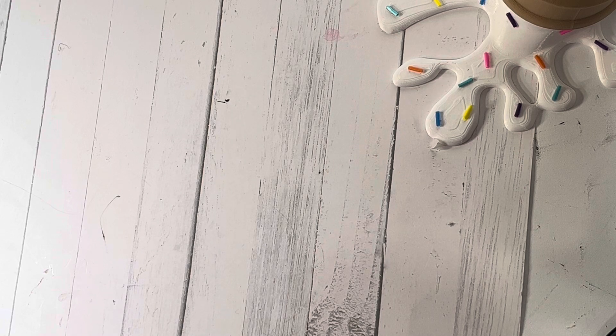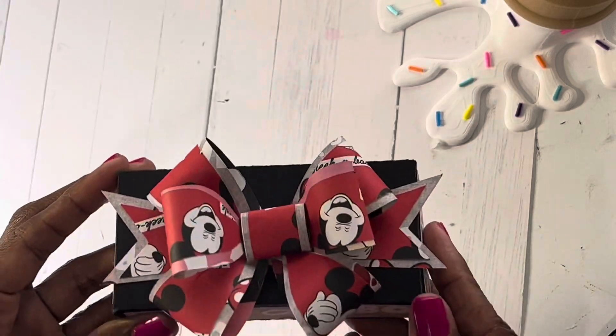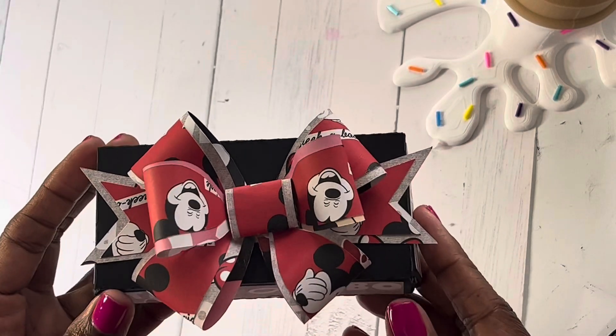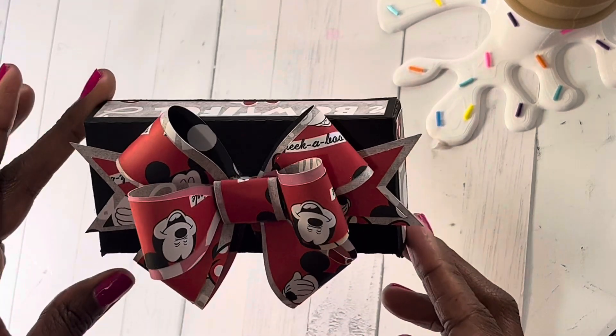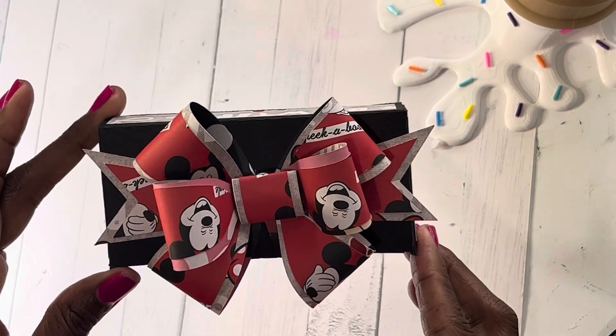With the holidays coming, I wanted to think ahead, so the projects I'm going to share today are something I can use for that. Here is the first project I'm going to share with you guys. This is a 3D bow gift card box — I thought this was so super cute.